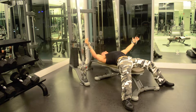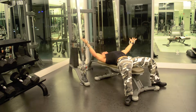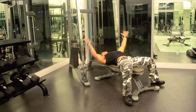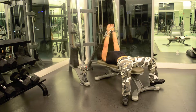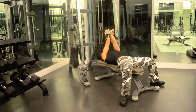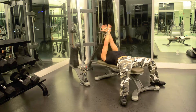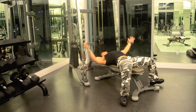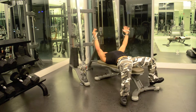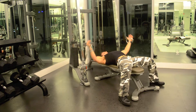One. Two. Three. Four. Five. Six. Seven.